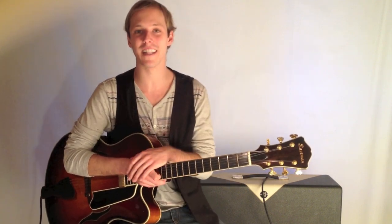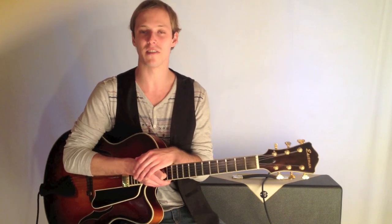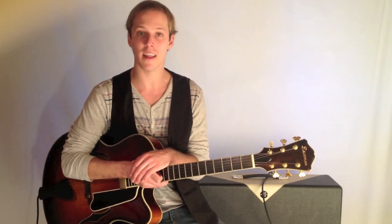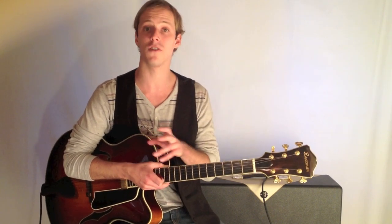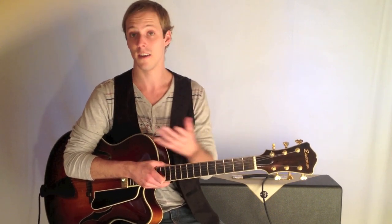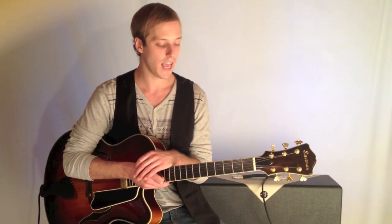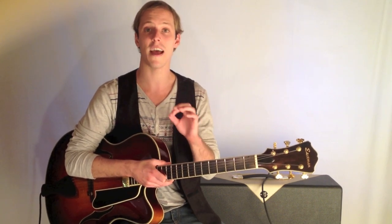How's it going guys? This is John McLennan here with GuitarControl.com, excited to bring you this lesson. In our previous lesson we discussed something called the Hexatonic Scale, and I showed you how to take a major scale, you remove the fourth step, and you get G Major Hexatonic. So now what I'm going to show you is a lick that utilizes that sound.